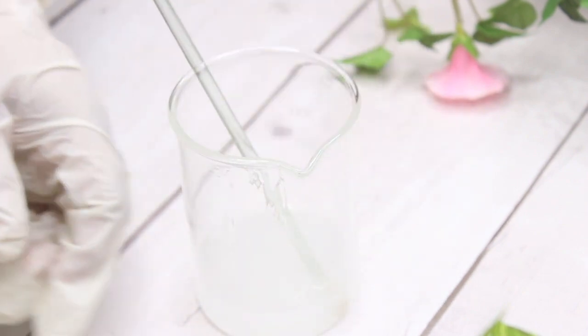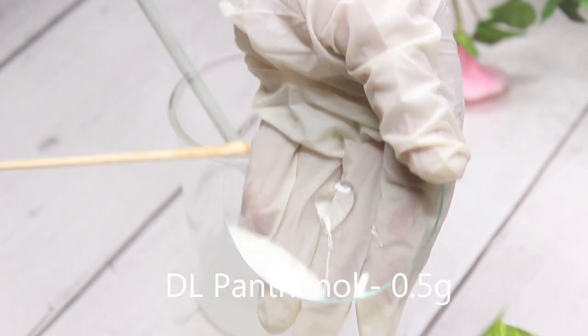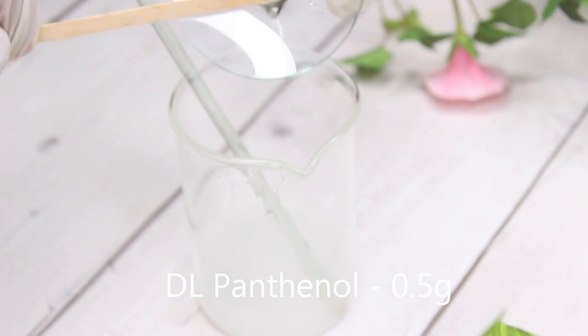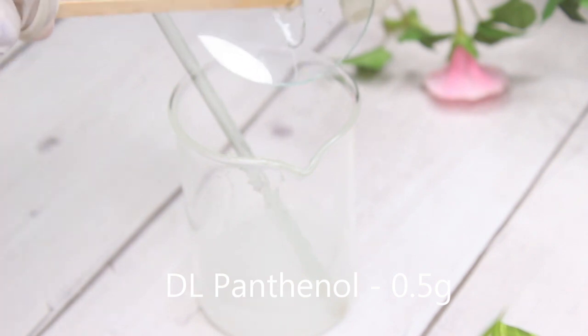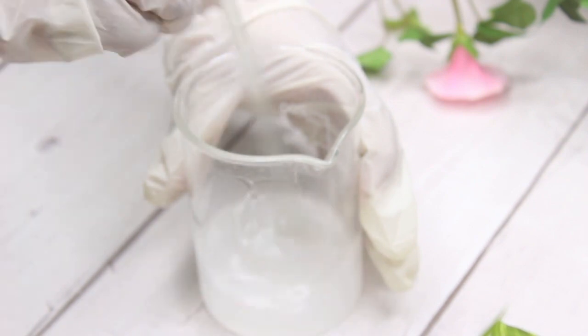You can also check the Hyaluronic Acid video on my blog post, which will help you understand what it does. Next I am going to use Dimethicone at 0.5 grams. Dimethicone is a silicone which gives a really nice finish on the skin. You can use any other silicone if you wish, but since it's a water-based recipe I stick to Dimethicone. Next is DL Panthenol at 1%, that's 0.5 grams. It is another ingredient that is difficult to mix — I really wish I had powdered panthenol because it mixes much more nicely.